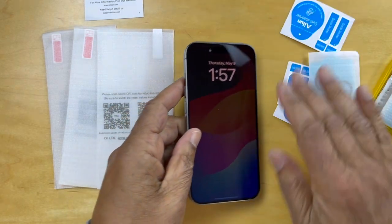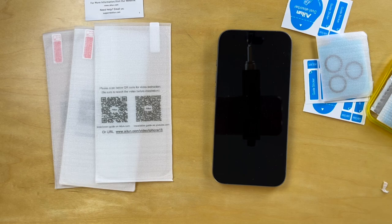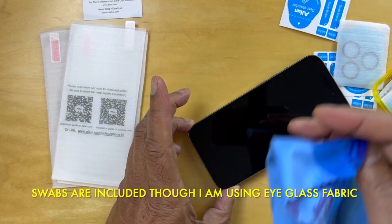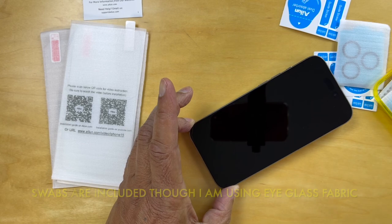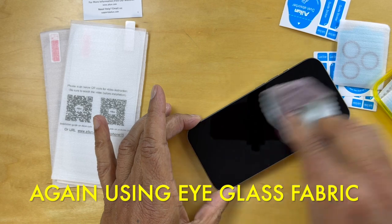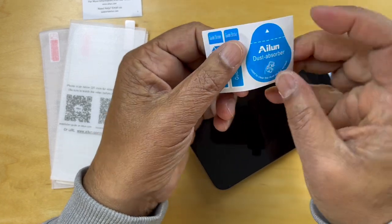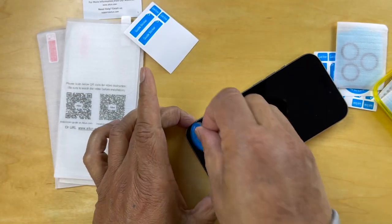So let's go ahead and use this phone. The phone's been turned off. We're going to wipe it down with some alcohol, and then a dry wipe. And if there's still dust on it, use one of these dust absorbers — peel that out and touch the screen.